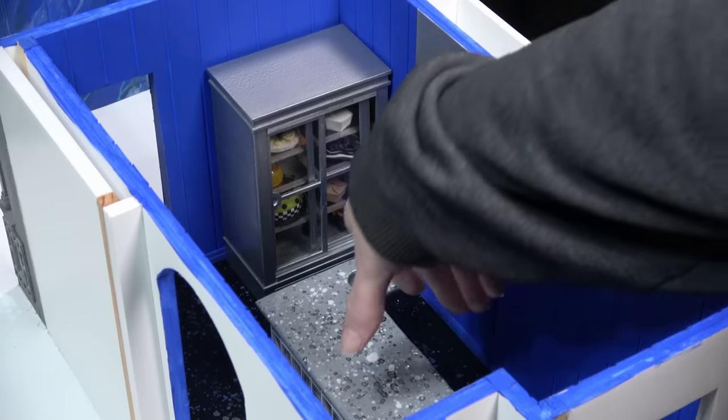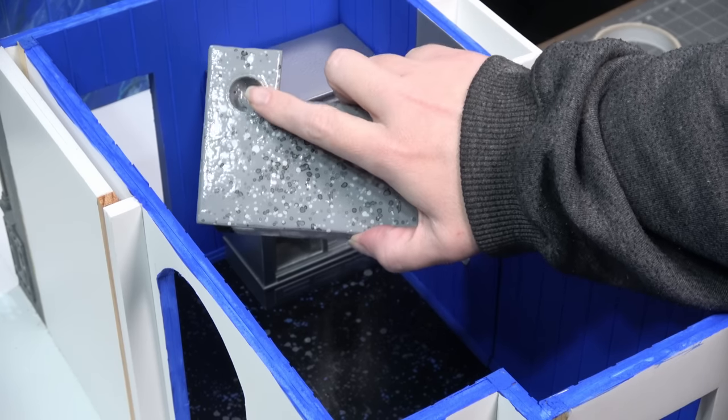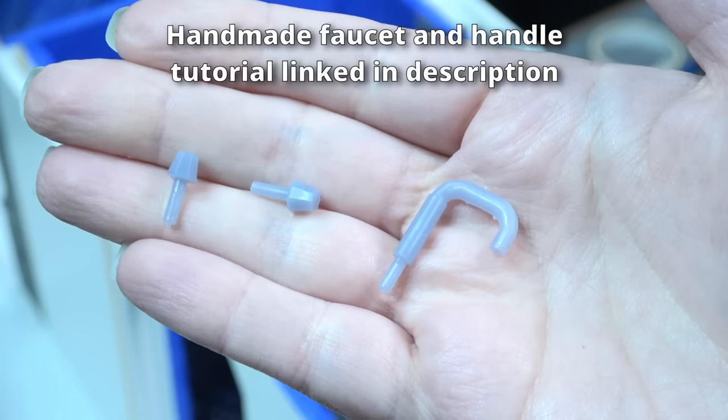I'm also going to be pulling a few items out of my collection that are already made. Let's finish up some of the things I didn't quite get to last week, starting with adding a faucet to that really tiny sink. This is how the kitchen ended up looking in my last video, and this is the island with the teeny tiny sink I was referring to.